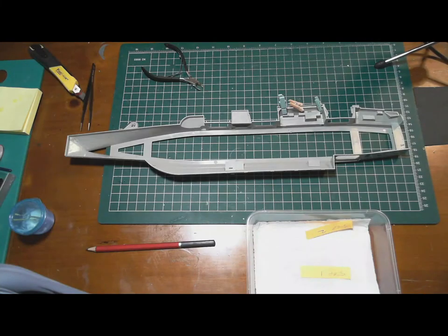Hello and welcome to Part 3 of the USS Nimitz CVN-68 1/700 scale by Trumpeter build. I said I was going to be doing some painting but I haven't got around to that yet, but I will be in this part of the series.